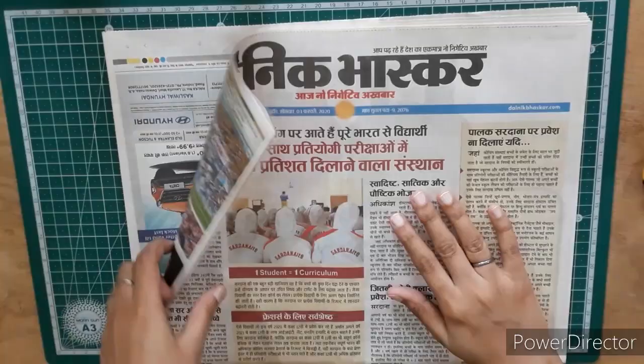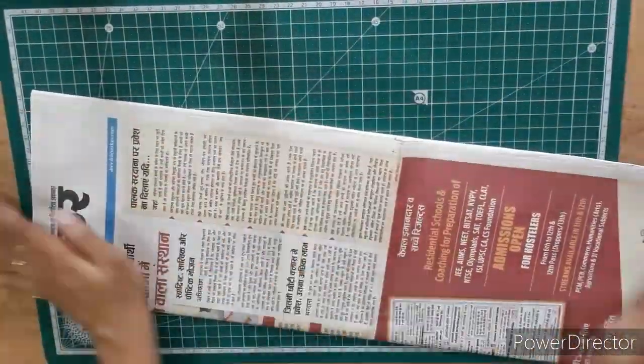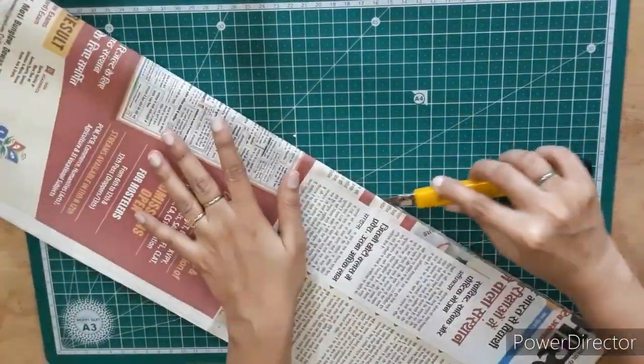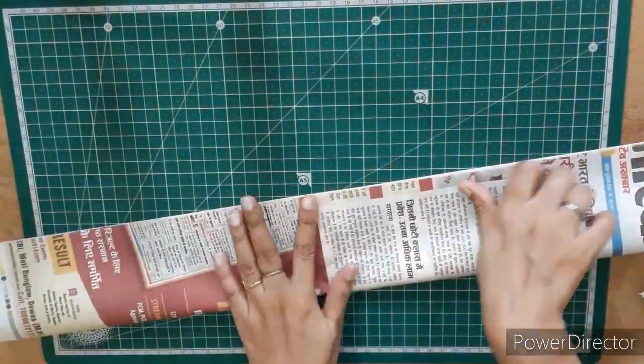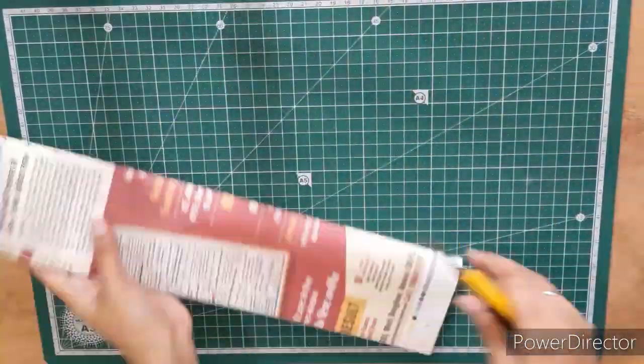Here I have taken a bunch of newspapers which I am going to fold in the center vertically like this. Cut this bunch using a cutter or scissors. Fold it one more time vertically in the center and cut it using a cutter.